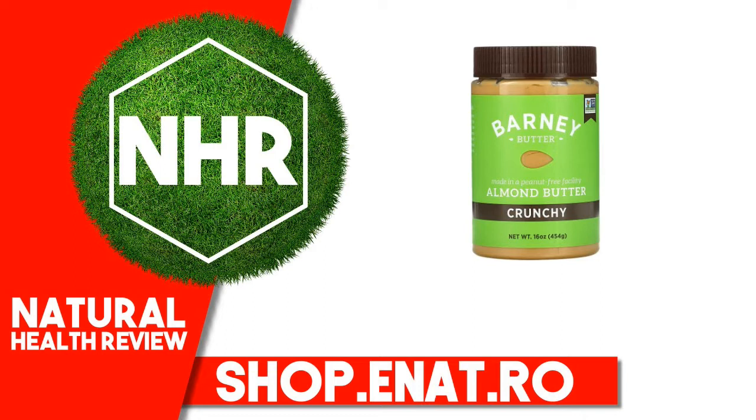Product Overview Description: Non-GMO Project Verified, Made in a Peanut-Free Facility, Certified Gluten-Free, Peanut-Free, Kosher Certified, Vegan, BPA Free, Certified Paleo Friendly. There's Nothing Barney Butter and a Spoon Can't Fix.